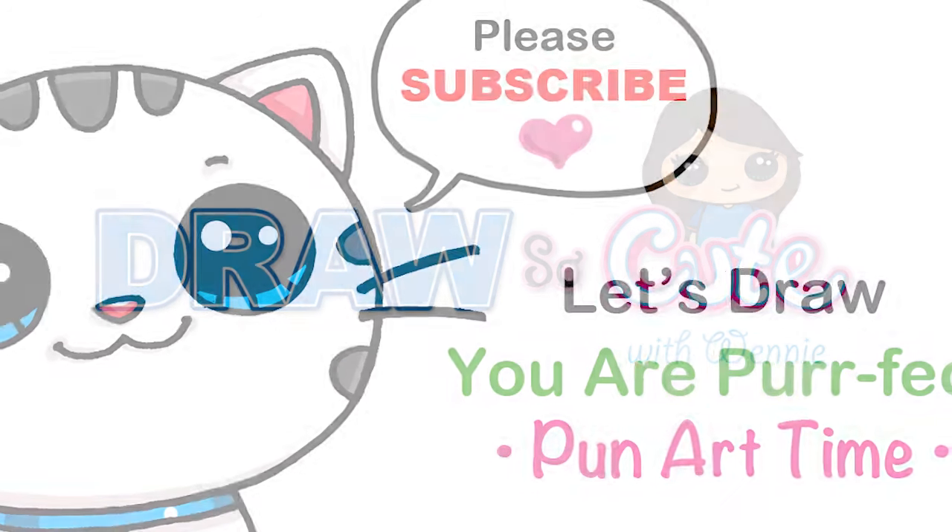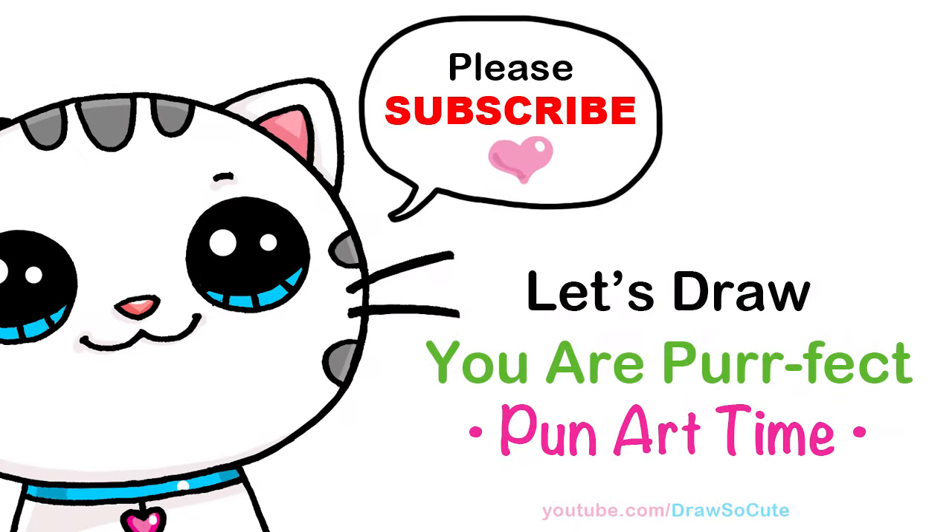Hi Dresser Cuties, Winnie here. It's pun art time and today I want you cuties to know that you're perfect. So let's get started.